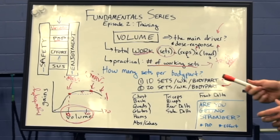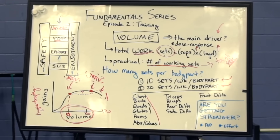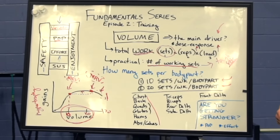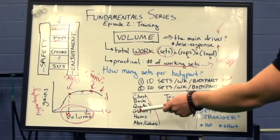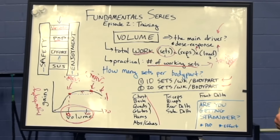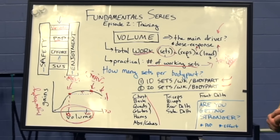Depending on your goals, athletic background, and level of advancement, you're going to want to be somewhere between 10 sets per body part per week and 20 sets per body part per week. When I say 10 sets per body part, I'm referring to the big body parts: chest, back, quads, and glutes. There will be some crossover between quads and glutes, so if you're doing squats, you'd probably want to count that set for both. For hamstrings, abs, and calves, you can probably get away with a little less.